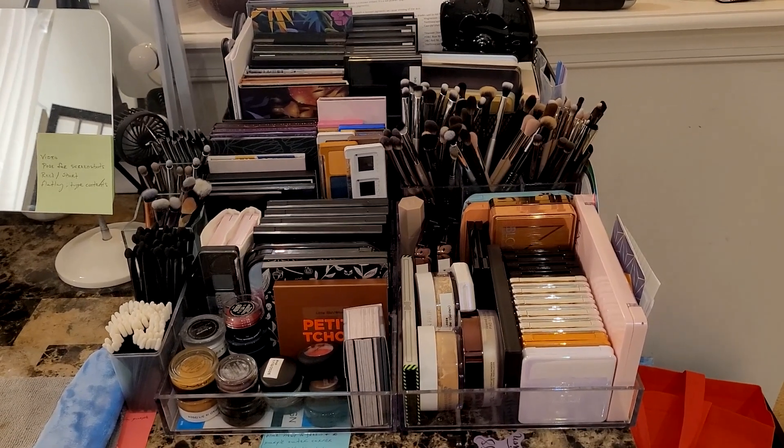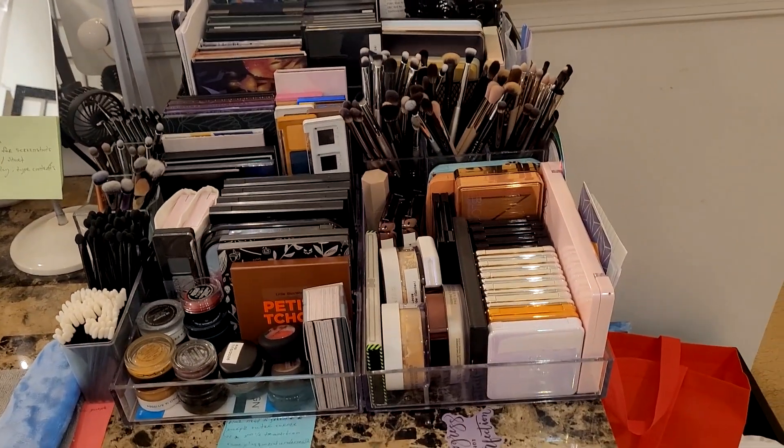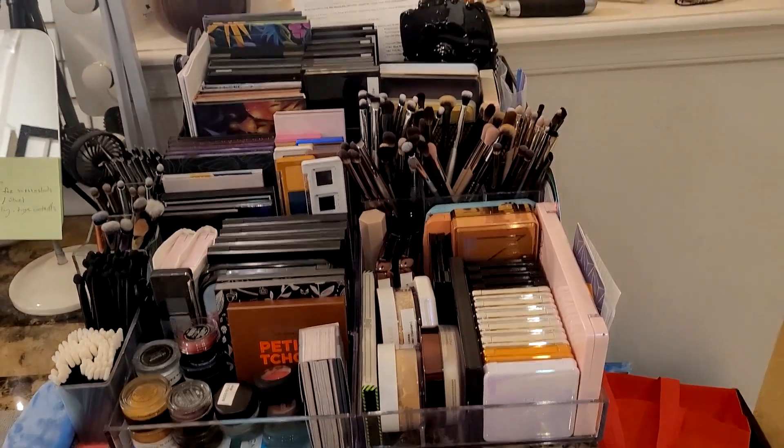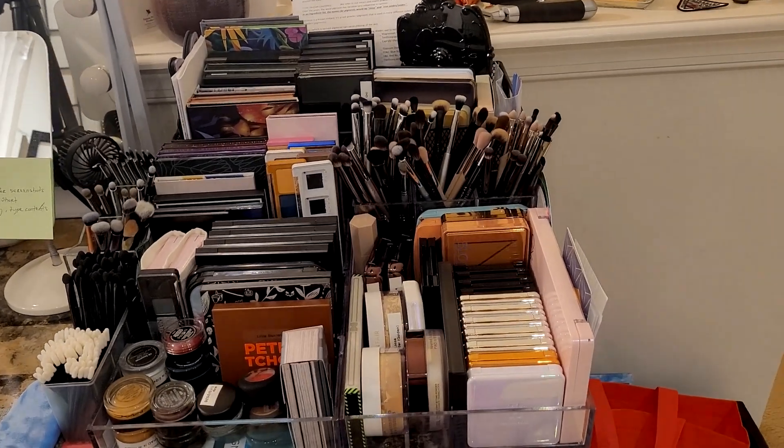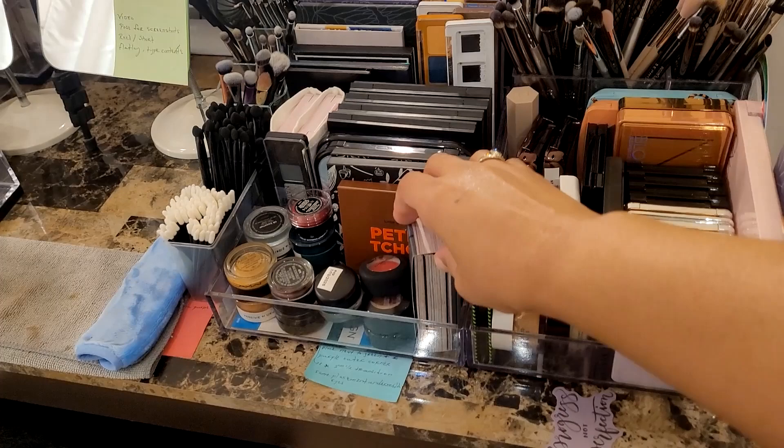Hey guys, you're not going to see me in this video. I'm going to reorganize my eyeshadow palettes. This is what it looks like — these are all of my eyeshadow palettes. This is the swamp of sorrows that hides from me even though it's in the front because it's so small.